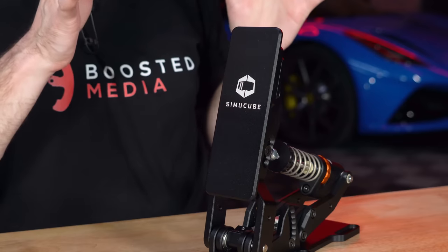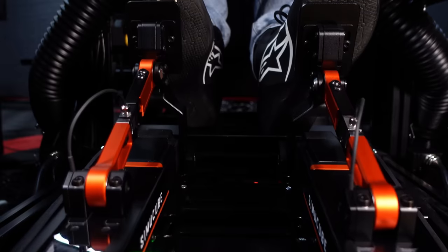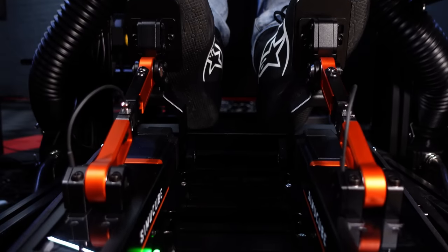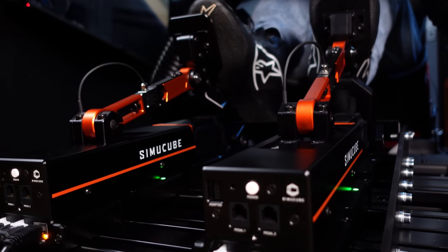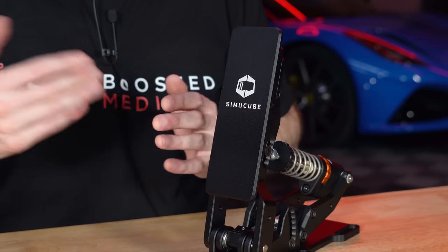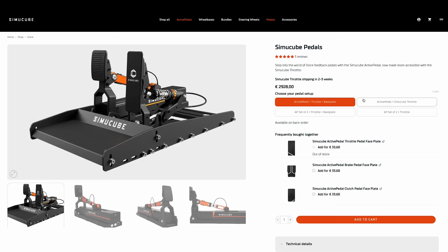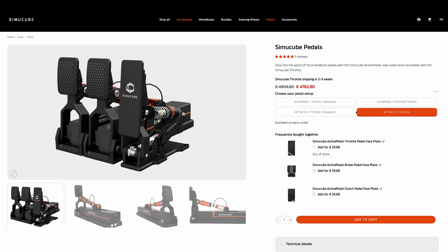Just under €340 for the passive pedal versus just over €2,150 for the active pedal as an add-on — that's assuming you already have your brake pedal, which is a little more expensive due to extra electronics. So €2,150 versus €340 is a massive difference, of course. They have also added this passive pedal to various bundle configurations since our initial active pedal review, so it's worth checking their website for the various options available.